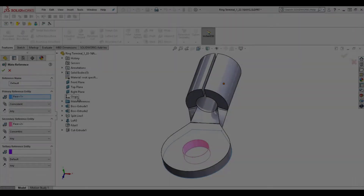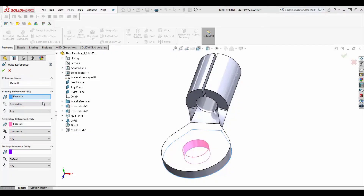For circular parts, it's even easier. Just select the matching faces or add a plane set to coincident just as we did before, then choose a secondary concentric relationship on the circular feature.